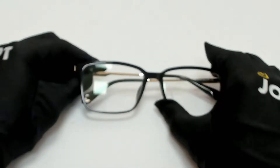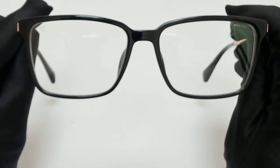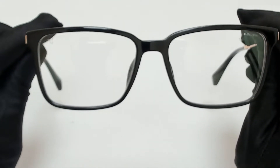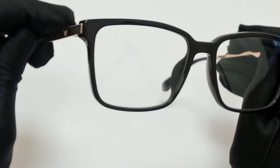Hi everyone, greetings from joyblot.com. I'll be demonstrating police eyeglasses, model Louis 09, SPL-A30N, color code 0700.